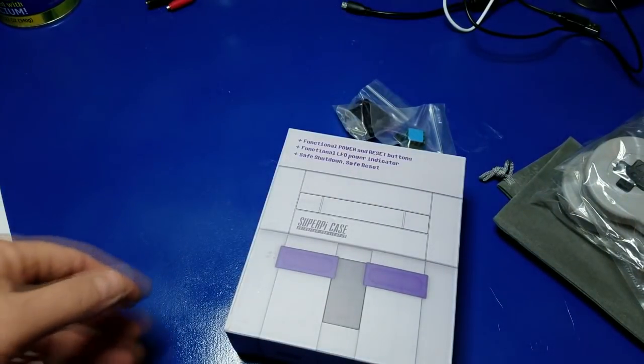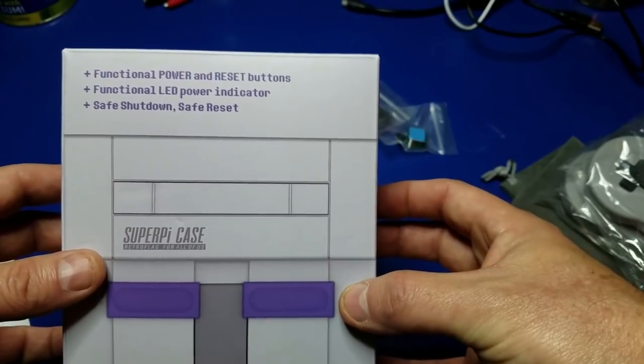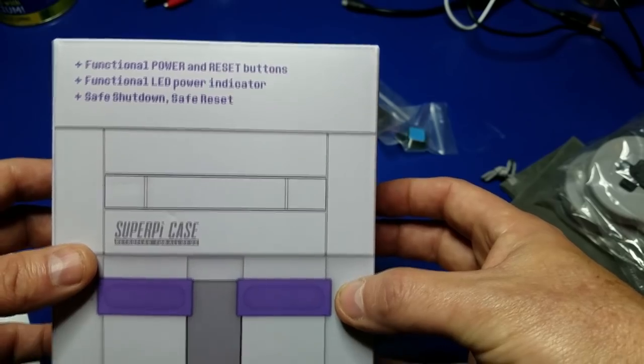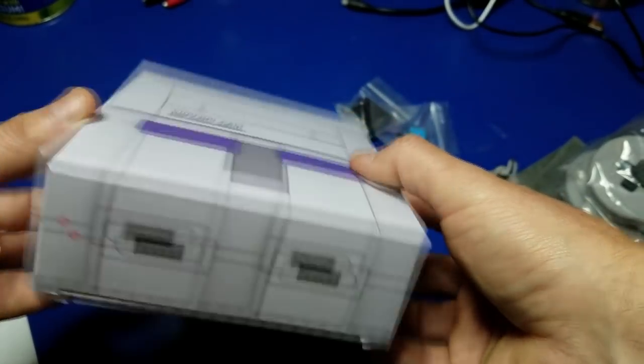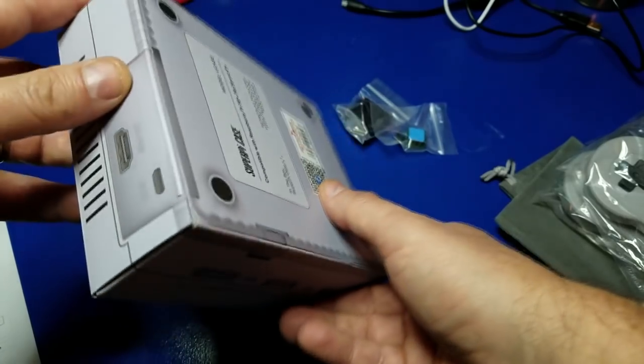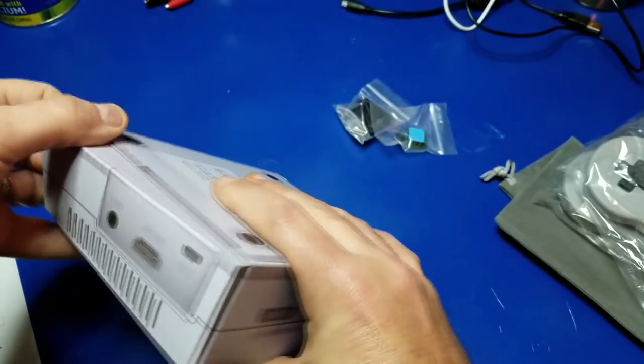So far it looks pretty cool. It's got a functional power and reset button, a functional LED power indicator, a safe shutdown, and safe reset. That's a cute box. Look at that. That's pretty neat. I don't want to really tear into that box, let's see if I can get it open.